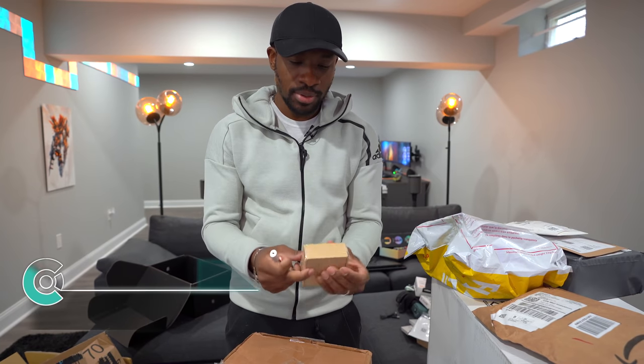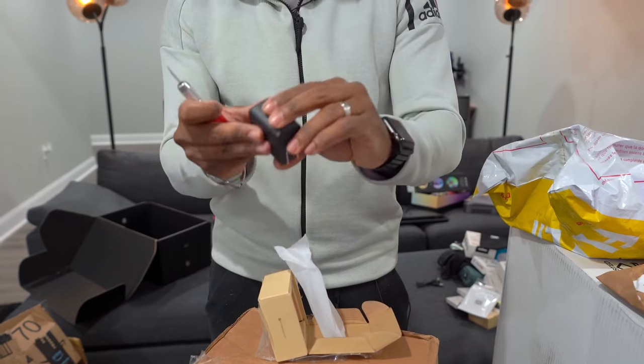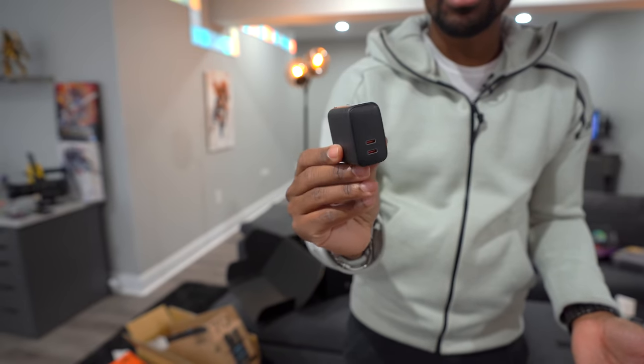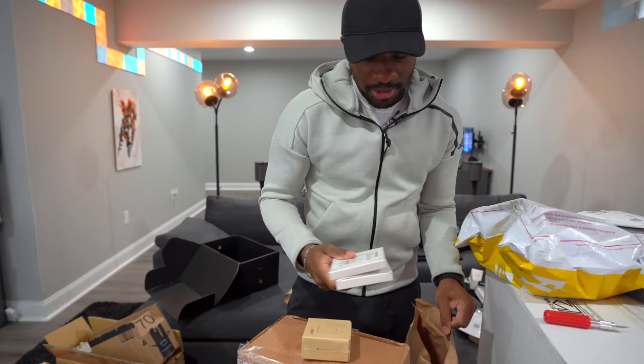Next up is a dual USB charger with USB Power Delivery — 65 watts in this compact little unit. That's actually impressive because you can charge a laptop with it. To put it in perspective, the Dell XPS 13 we've been using has a 45-watt charger, and this 65-watt charger can handle that with no problem, yet it's much smaller than the original charging cable.